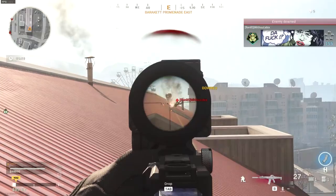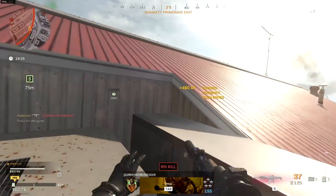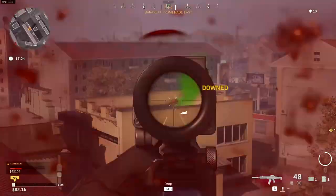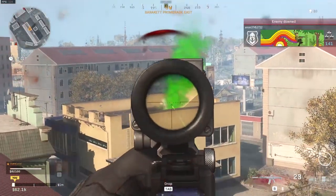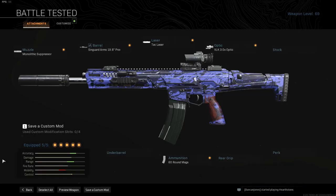In closer engagements I will switch over to my MP5, and I believe the VLK is the best option for long range without slowing the ADS speed down too much. And finally my last attachment is the 60-round mags. A lot of people will say that the 100-round mags are better, but I believe it is a preference thing — do you want more bullets with slower ADS speed and mobility, or the other way around? So this is my Kilo 141 class setup. It is built around range without slowing the ADS speed down too much, and it's great for mid to long range engagements against solo players or whole teams.